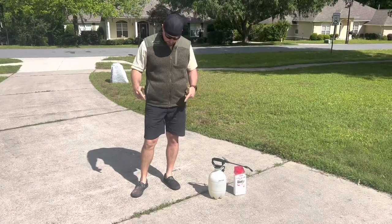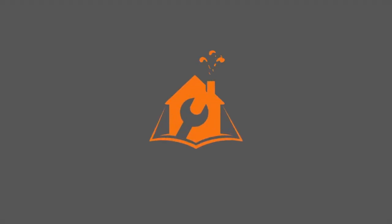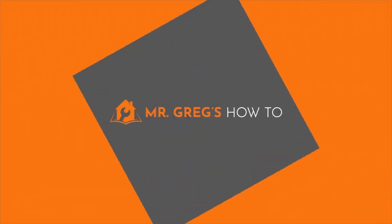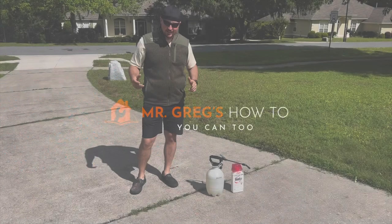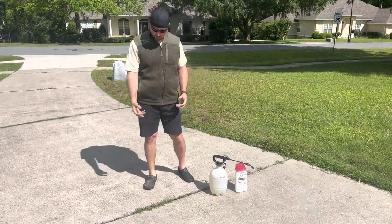Howdy partner. Do you want to learn how to kill some weeds that are growing out of your driveway? Well, you're in luck — we're going to show you today. We're going to walk you through an easy way to get rid of any weeds that you have cropping out of the driveway.